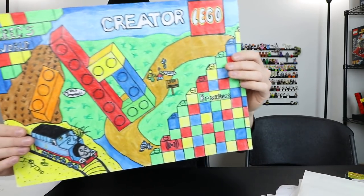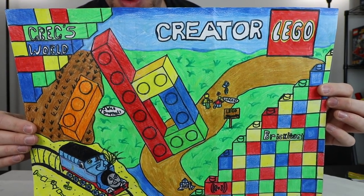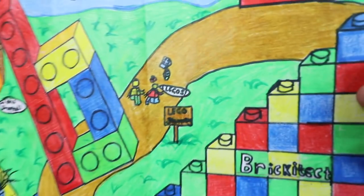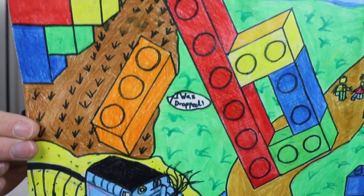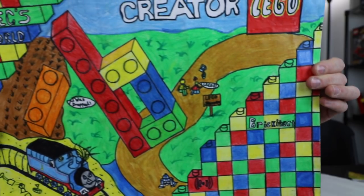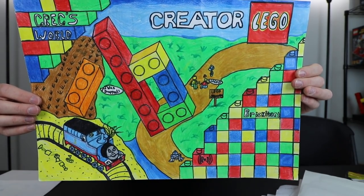Next one is from Matthew, who is from Australia — so we've got people all over the world that are amazing artists. This looks like a giant creator set, but there's a lot going on here. There's not only the Brickatech logo, but you've got some mini fingers down here saying 'Legos,' and up here we've got a thing that says Greg's World, so it kind of ties into that channel as well. Down here we've got some Thomas and then just a bunch of bricks working their way up, and it says Brickatech. So that one's going to be number three in the contest.